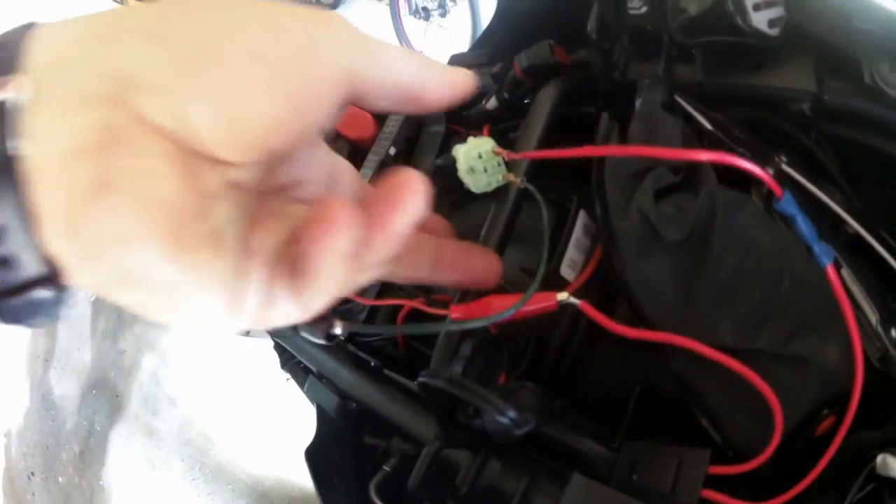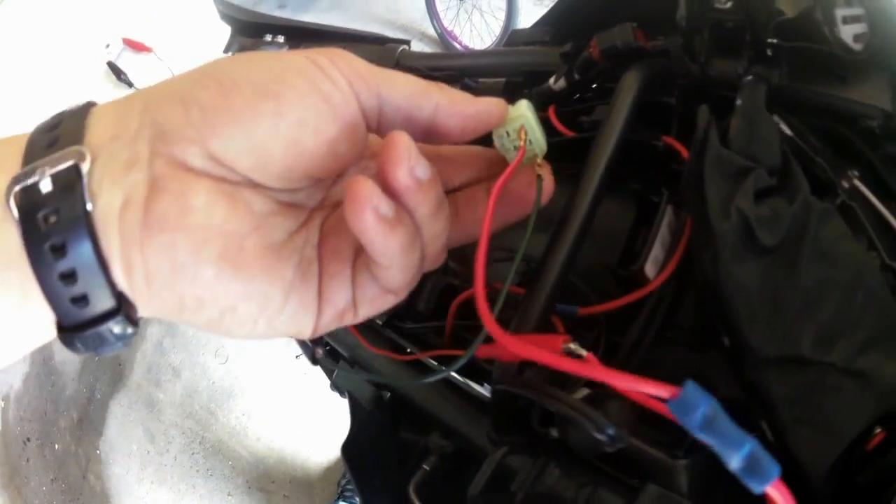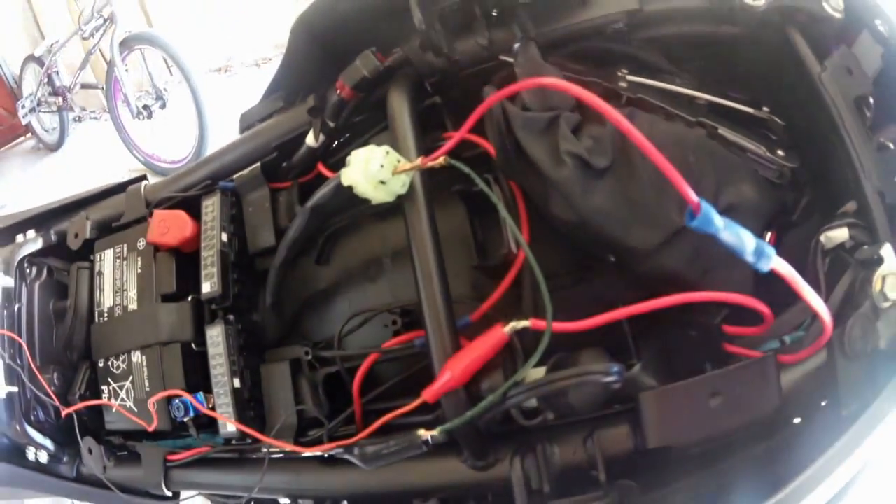So negative goes into the green, live wire into the purple - that seems to work. I'm going to do a quick test by putting the live wire straight into the unswitched while the bike is off.